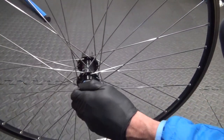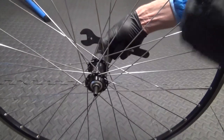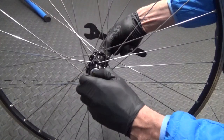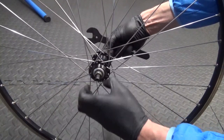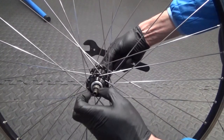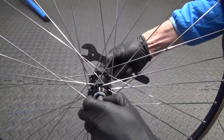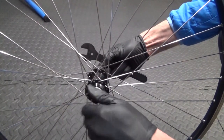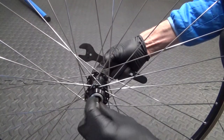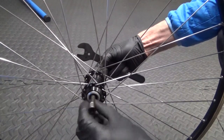Once you've got that removed, hold the freehub side and you can see the flats where the cone is — unscrew that off. Be careful when you're doing this because the ball bearings are in there. They should be in grease so they shouldn't just fall out. Just be aware there are ball bearings in there, so when you wind the cone all the way off — you've got a fair bit of thread on it — just keep winding it off and then put it in your parts tray for cleaning.